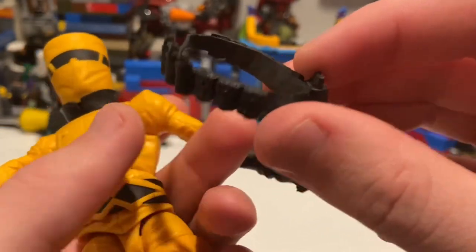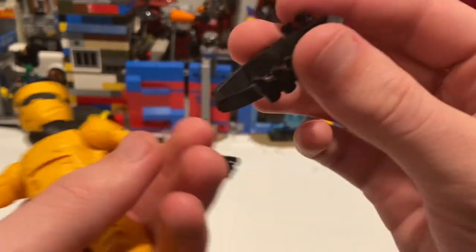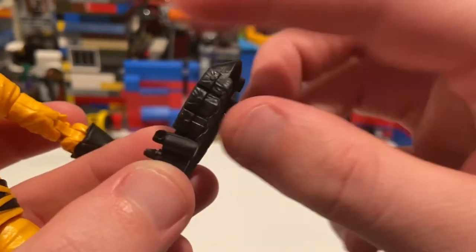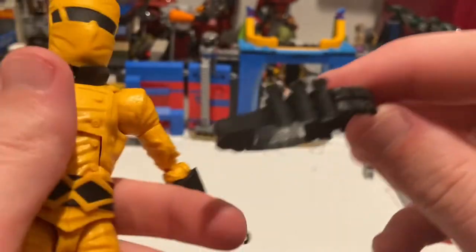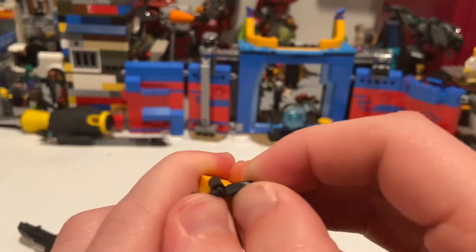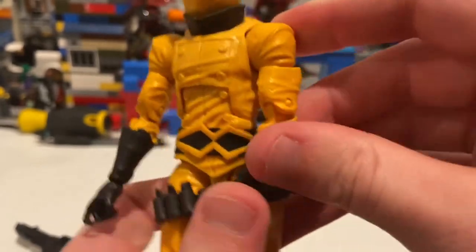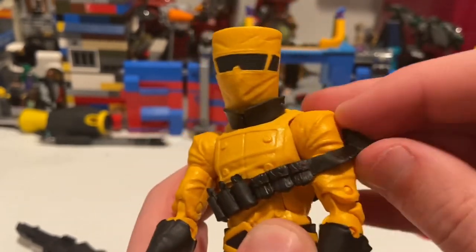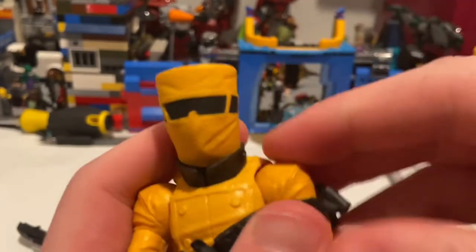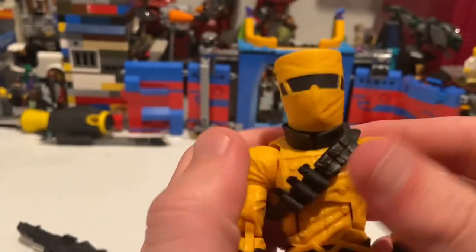For the satchel accessory, you'll want the grenades pointing upward. You want to keep it flat rather than slanted. I'll try sliding it between the legs — looks like that works. Then put it through the arm and pull it over the head. Getting it over the shoulder piece is tough but there we go — it looks pretty good on him.